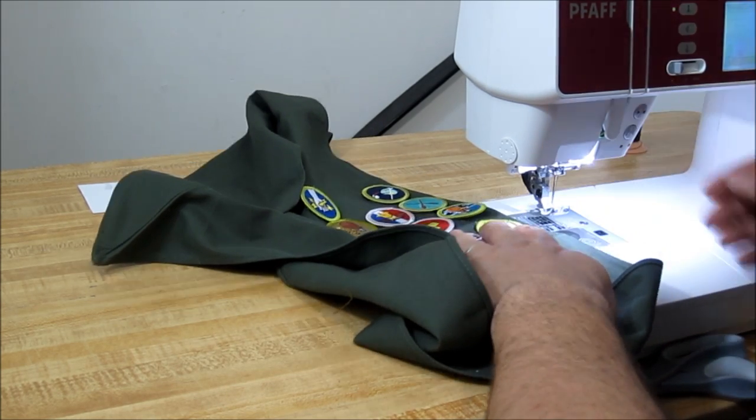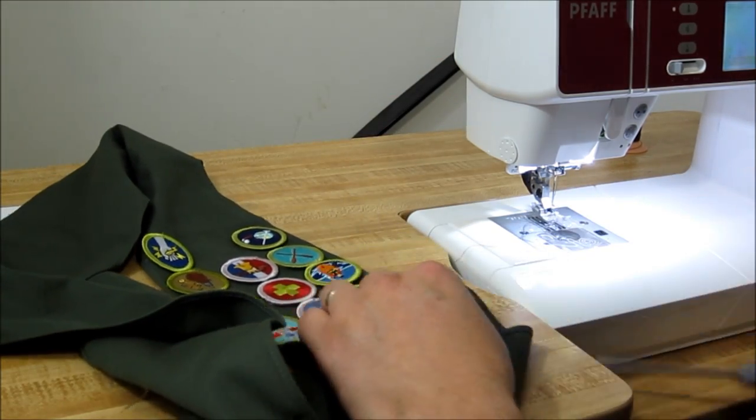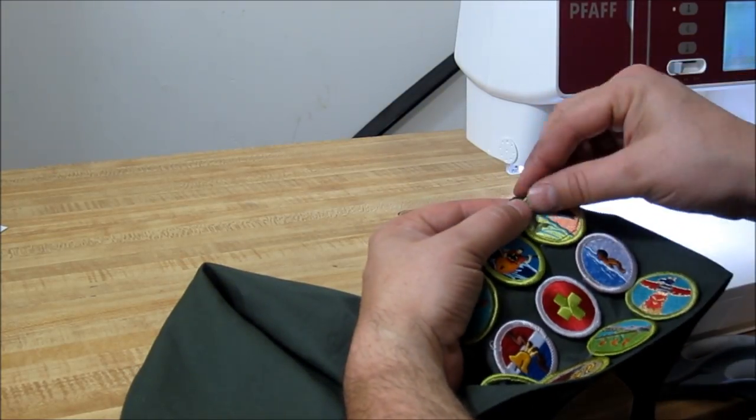This way works, and here I'll pull it out and show you how crooked my stitches are. It doesn't really matter — make it as good looking as you can, but in the end it's still a Boy Scout.